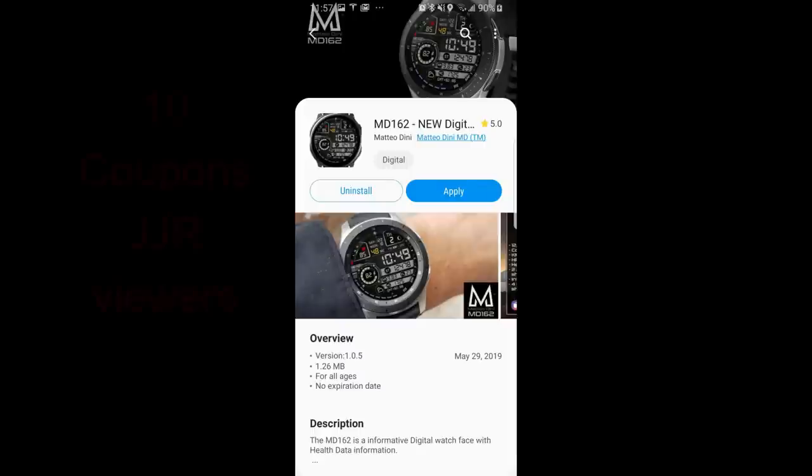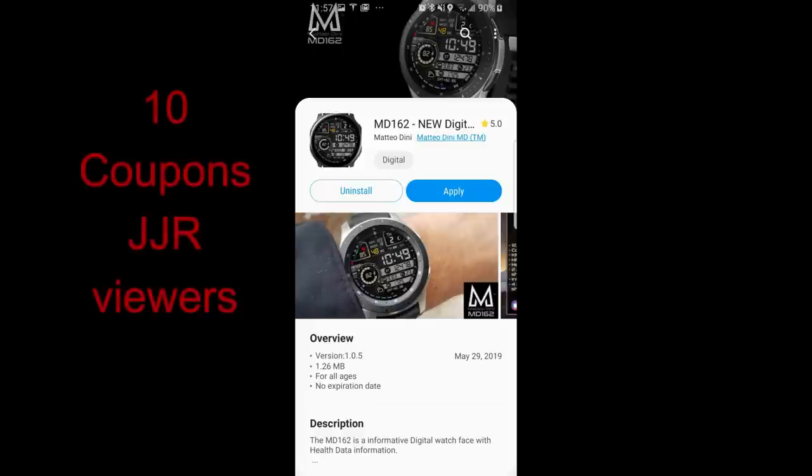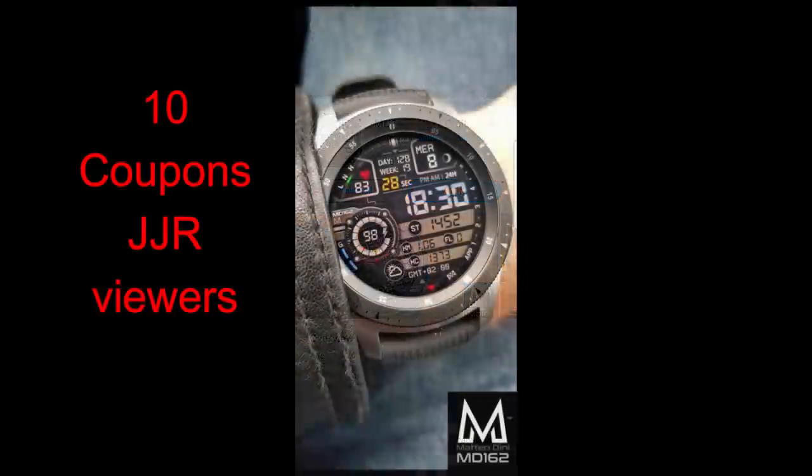Hey guys, welcome back to another watch face review and another awesome giveaway as well. For the next two episodes, I'm going to be giving away coupon codes for two brand new Matteo Dini watch faces. I wanted to break up the reviews into two so everyone gets a chance to participate in both giveaways for the coupons.